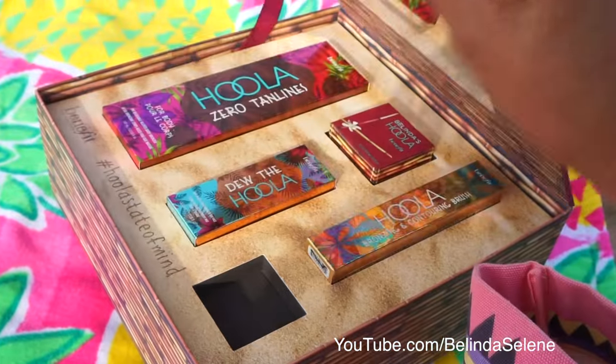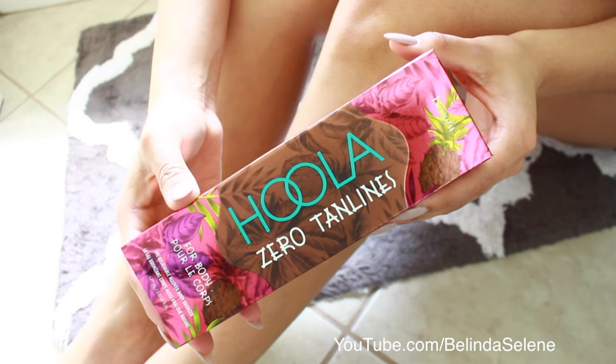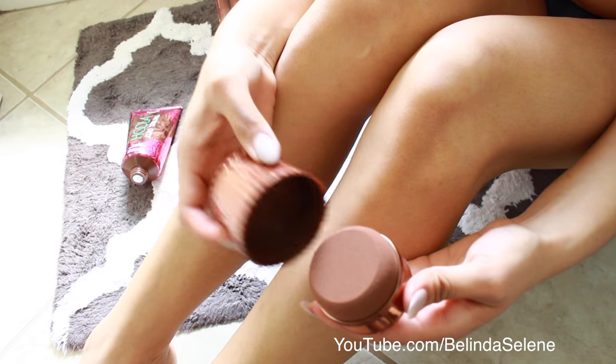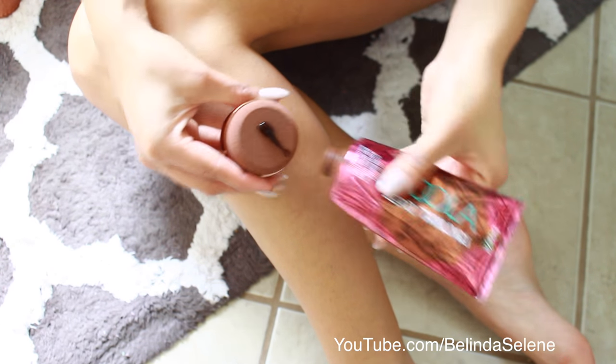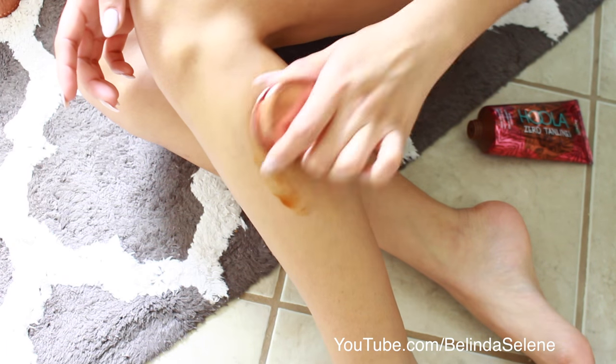This one is my favorite because it is like makeup for your body. It's not going to stain your body — it's just going to cover them up and also give you a nice bronze look. Think about it like concealer on a day where you do not get enough sleep. It's going to cover up all of your imperfections, especially stretch marks and scars.